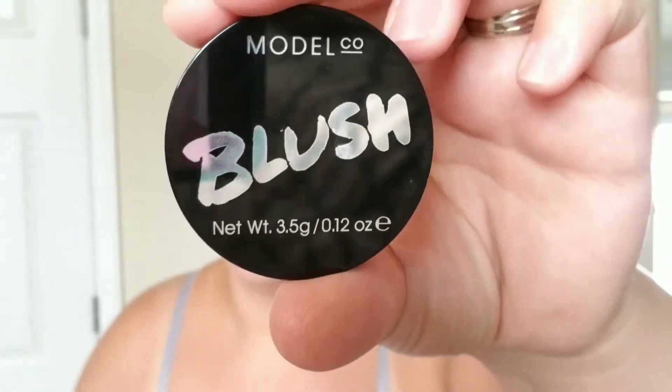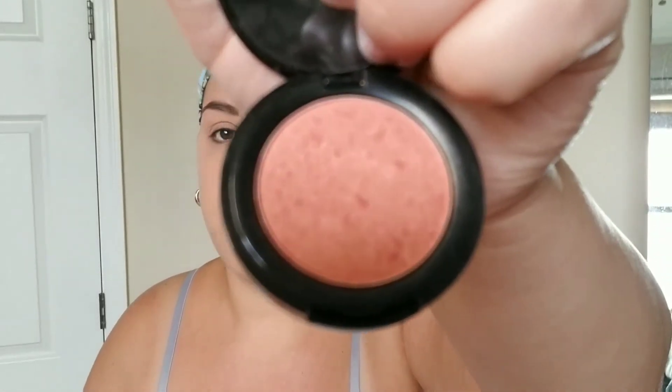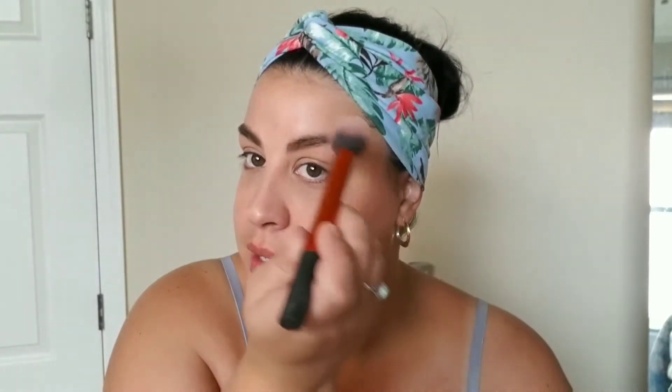Moving on — I'm going to go in with the Model Co Blush in Peach Bellini. It's a really pretty color, a nice peach. I've been using this a lot lately and it really gives you a nice peach glow. You should start from the temples and then work your way into the middle, around the apples of your cheek. I drag it down to my chin, my nose, and get it on my forehead as well — it just gives me a nice healthy glow.